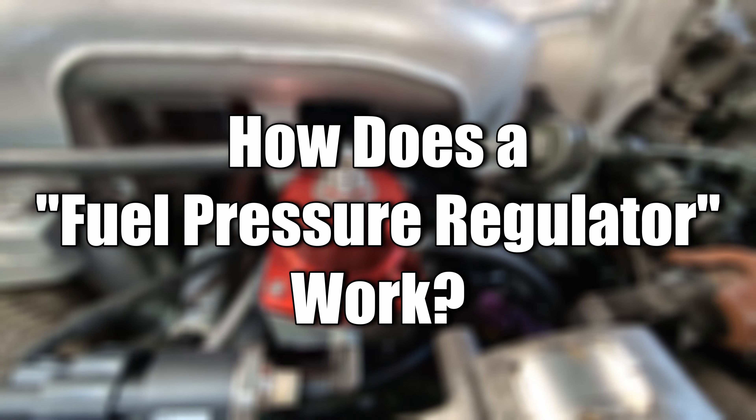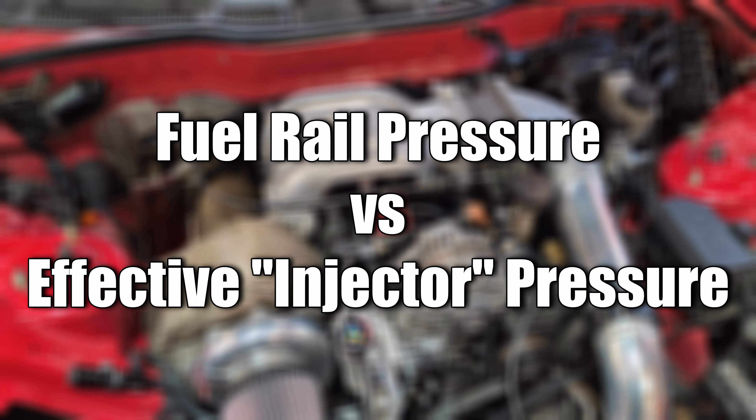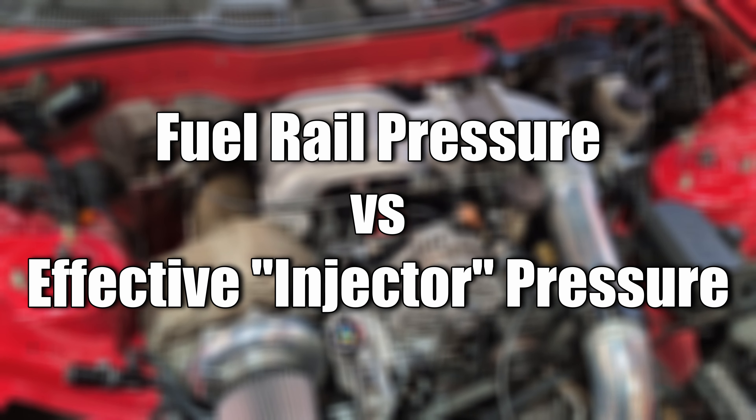So how does a fuel pressure regulator work? Essentially it works in conjunction with manifold pressure to take the fuel from your fuel pumps and deliver it to your injectors at the correct effective pressure so they work accordingly.